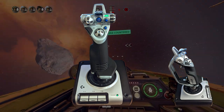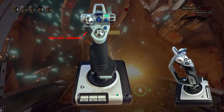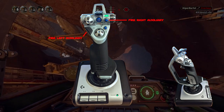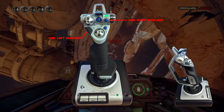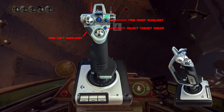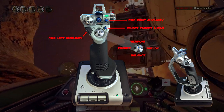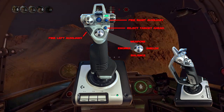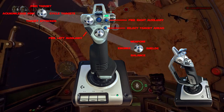I've chosen to put the left and right auxiliary abilities on the main facing of the stick, on the left and right of where my thumb generally rests. They're very important buttons and it makes sense to have them on the corresponding side to match what's shown on screen. Select target is also close by since that's one of the things you'll be using most. Underneath that is the POV hat which I use for power distribution — very handy, and on the X52 there are three POV hats. All four power distribution commands map to this one hat.